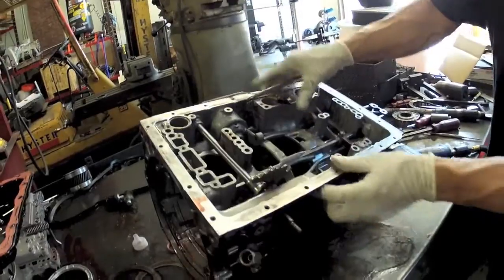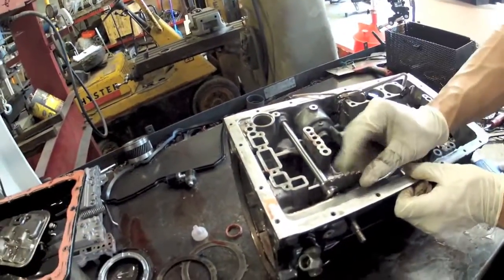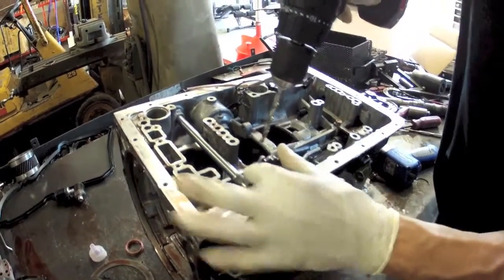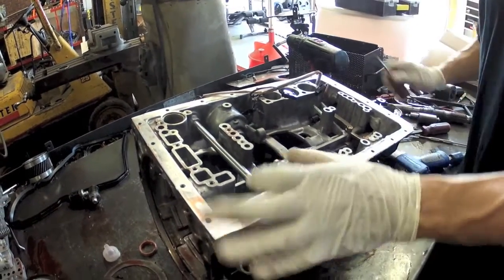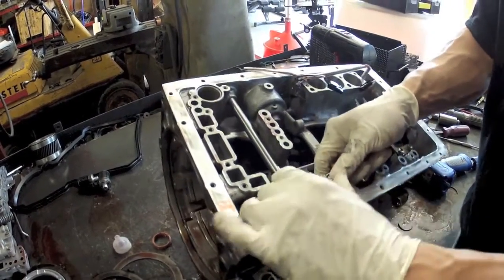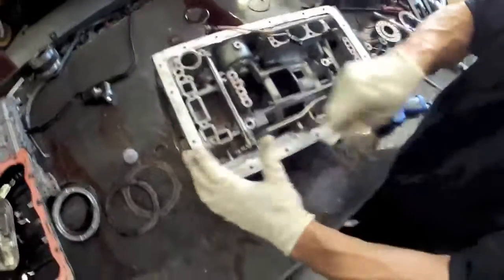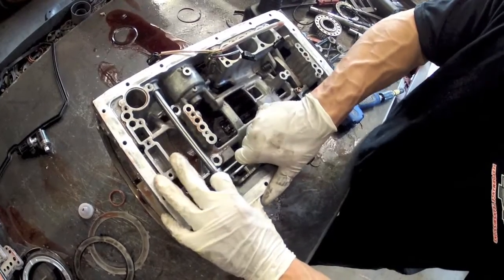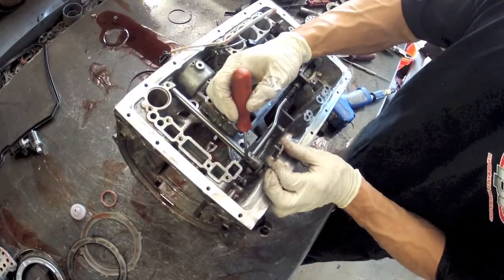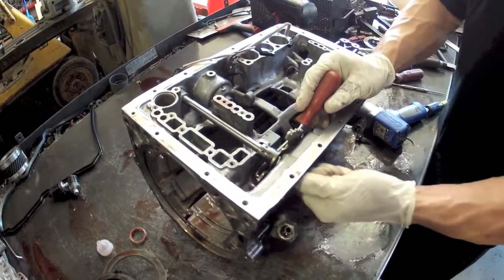We're not going to take this one out because I can change both seals while leaving it in. But a little trick if you do have to take it apart is to drill right into where it's staked, then move this collar out of the way. That gives you access to the roll pin, which you can drive through. Then this whole shaft will come right out.